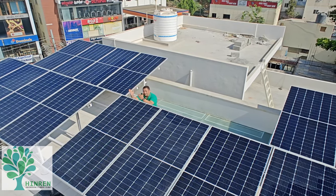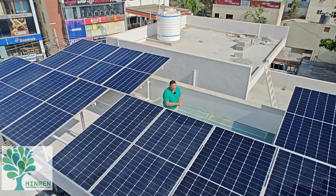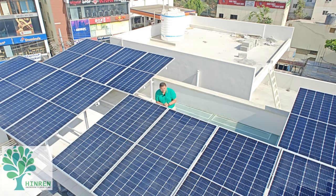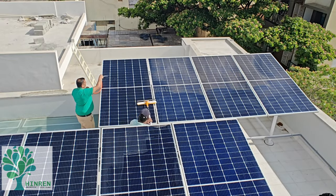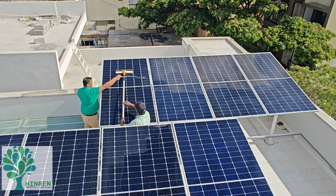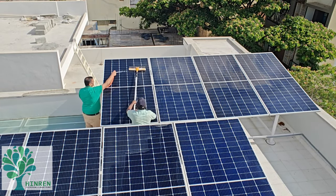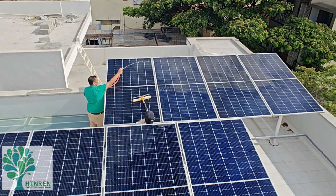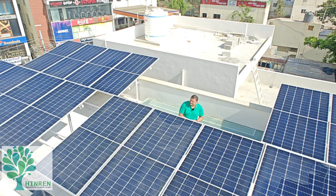As I told you, this is a 4.8 kilowatt on-grid and 4.2 kilowatt off-grid system. We have used Longi Solar bifacial mono PERC panels. The layout is done in such a way that it's easy to walk around and clean. As I've mentioned in one of the previous videos, it's very important to have good walkways and good room around the panels so that they are easy to maintain and clean.